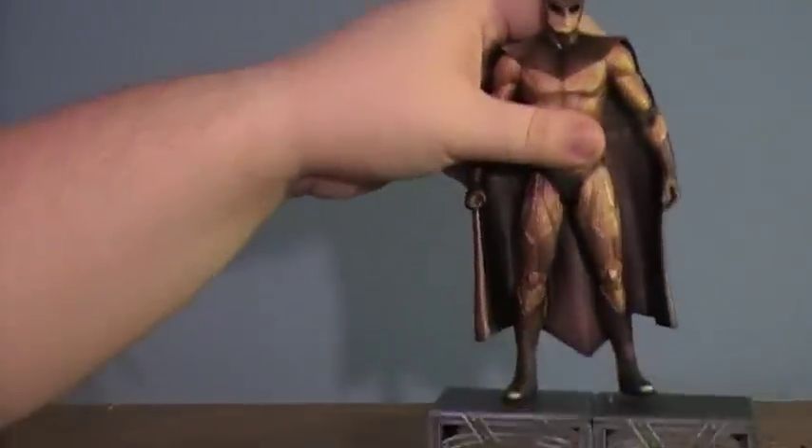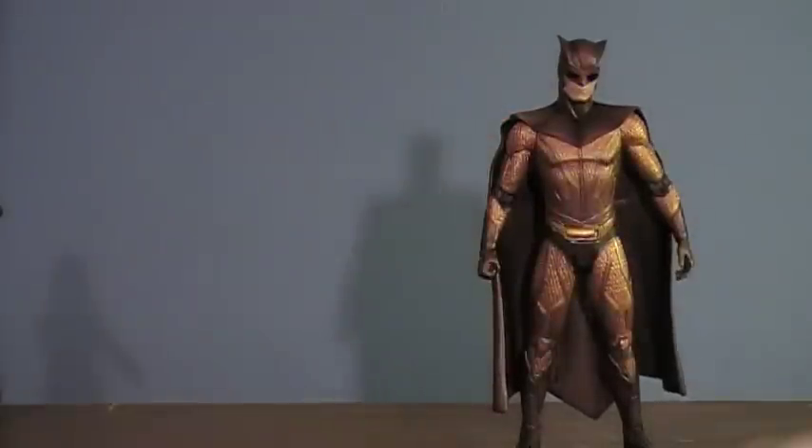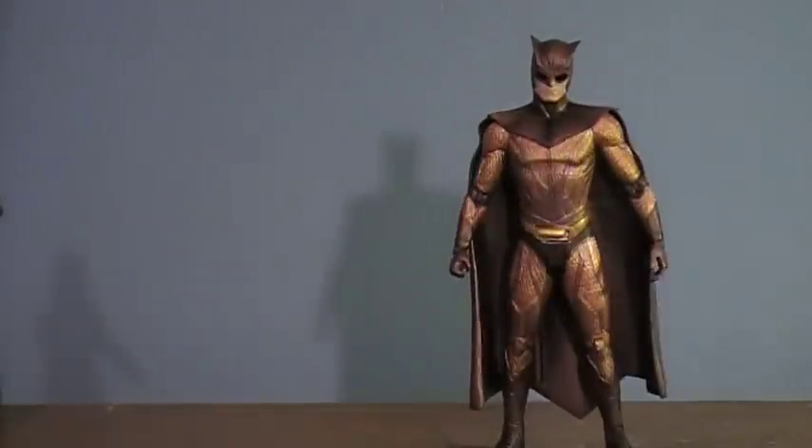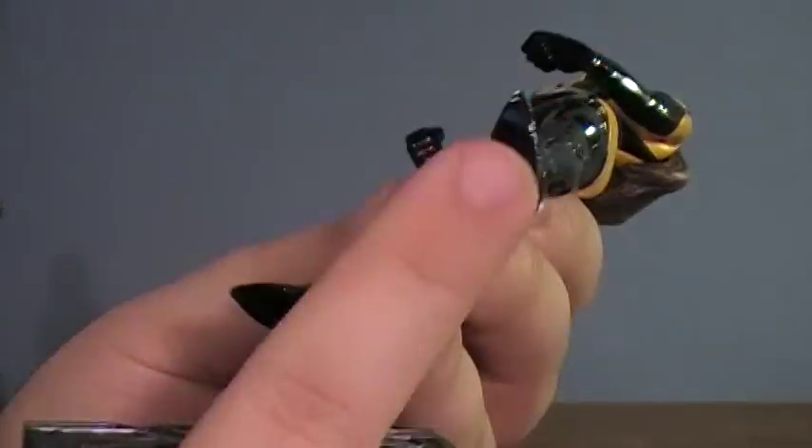My one complaint with Night Owl is that he doesn't stand on his base very well — he feels very loose and just pops right off. Laurie has the same problem: the hole for her heel feels a little too big and she just comes right off. I wish they had included another hole in the foot. It's kind of strange that they included two pegs for each stand, yet each figure only has one hole in its foot.